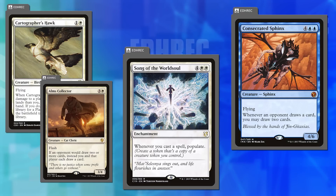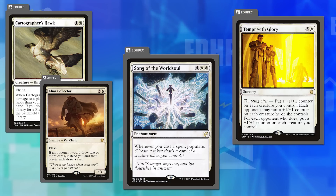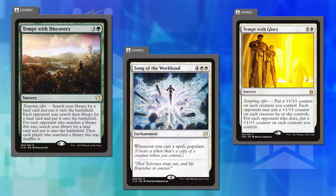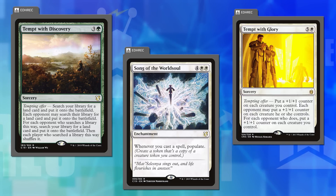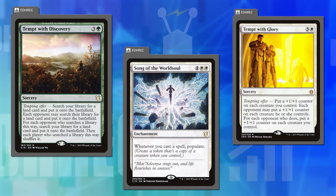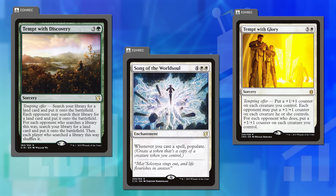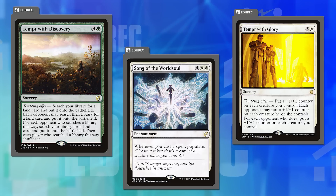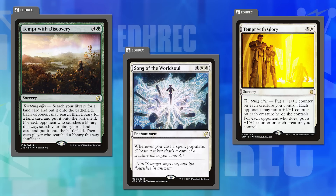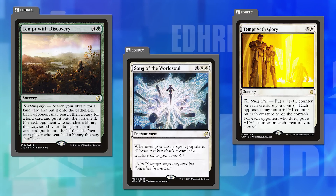Song of the World Soul costs six mana — whenever you cast a spell, populate. Joey loves that design for white but at six mana you could have lopped off two mana and it would have been perfectly fair and fun. Similarly, Tempt with Glory is six mana for plus one counters for everyone who wants them, whereas Tempt with Discovery is four mana for lands. The whole Tempt cycle was probably designed when Wizards was still treading lightly with Commander card design.